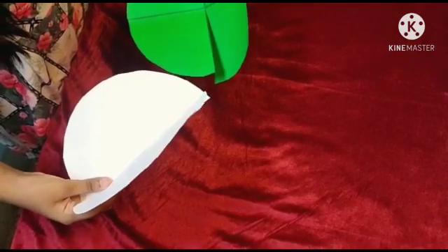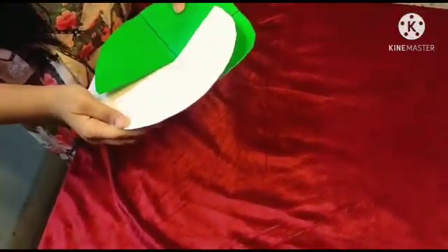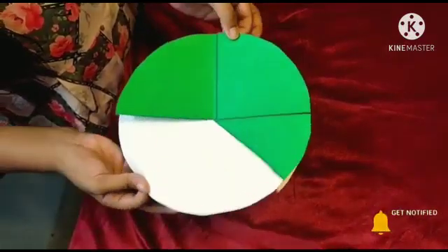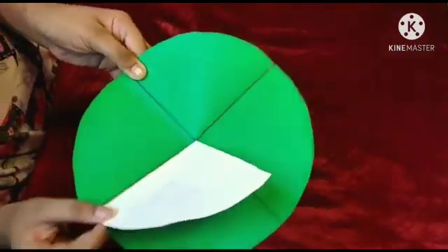Watch very carefully, insert the circle like this. Now our fraction model is ready.